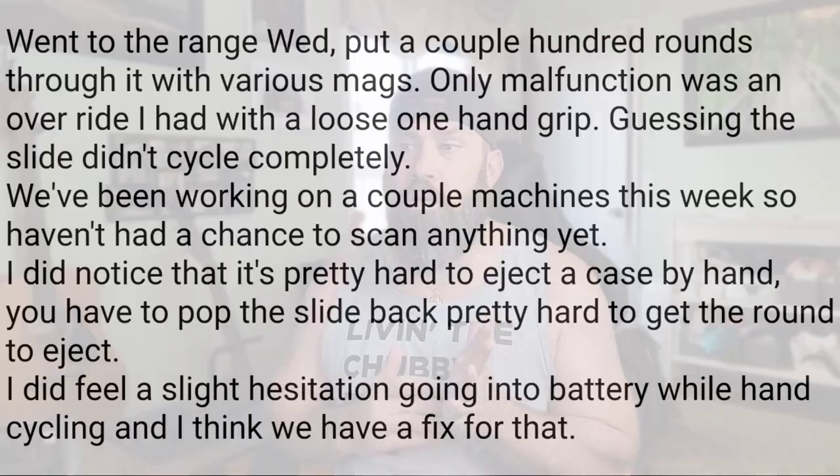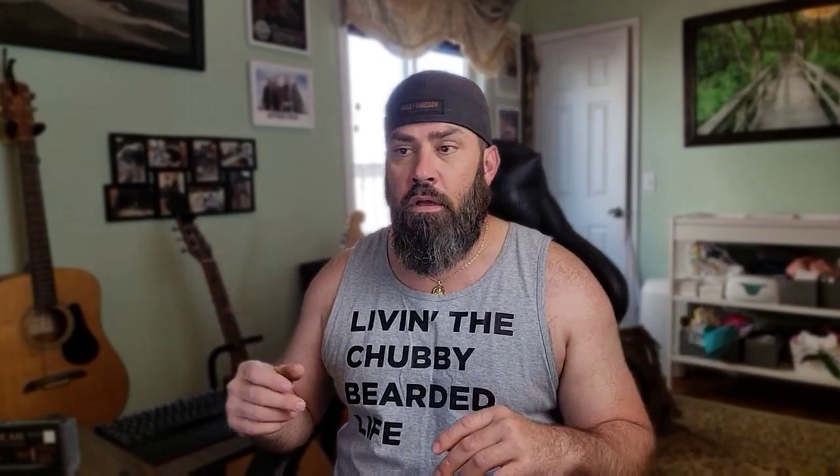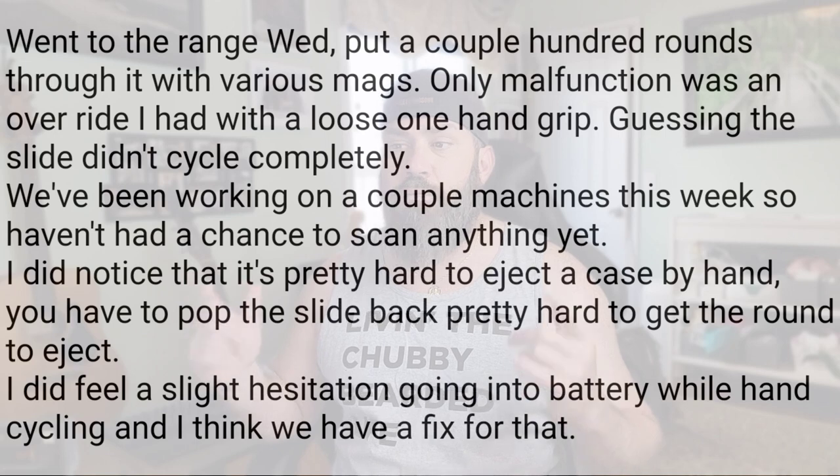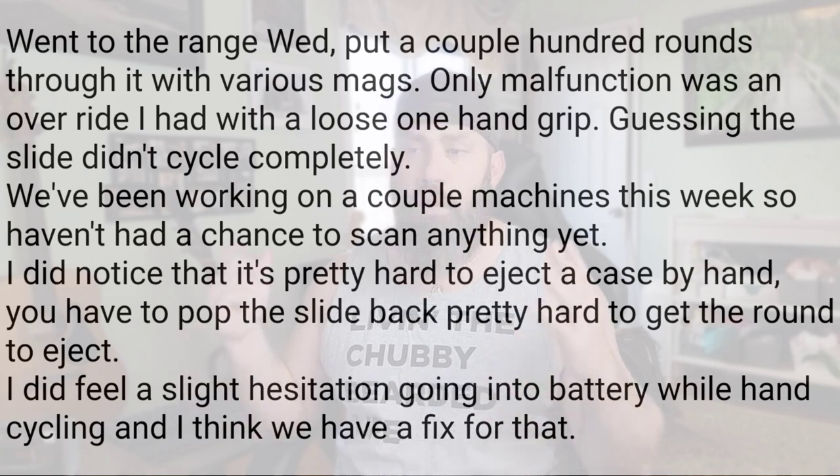They're supposed to be doing a 3D scan of my pistol, and in the next line of the message he explains what's going on with that. He says they've been working on a couple of machines this week, so they haven't had a chance to scan anything yet. He also noted it was pretty hard to eject a case by hand — you have to pop the slide back pretty hard. And he felt a slight hesitation going into battery when hand cycling, adding, 'I think we have a fix for that.'